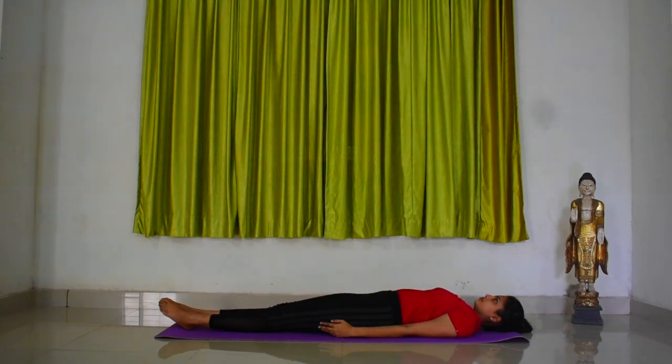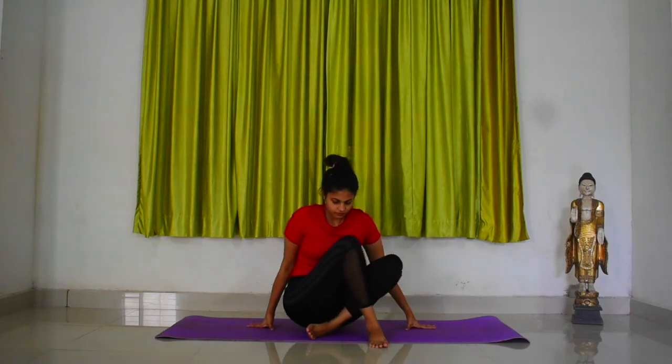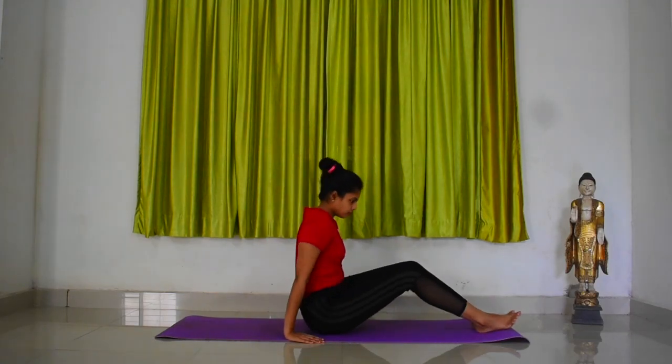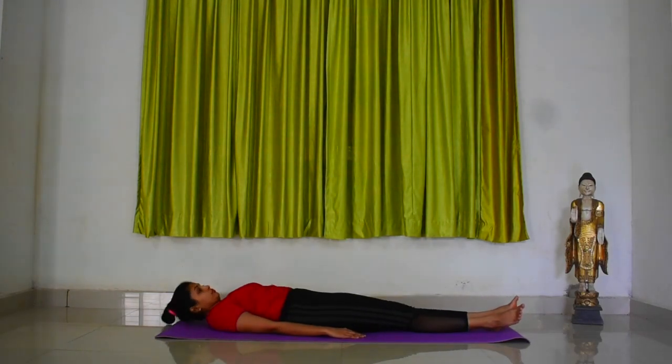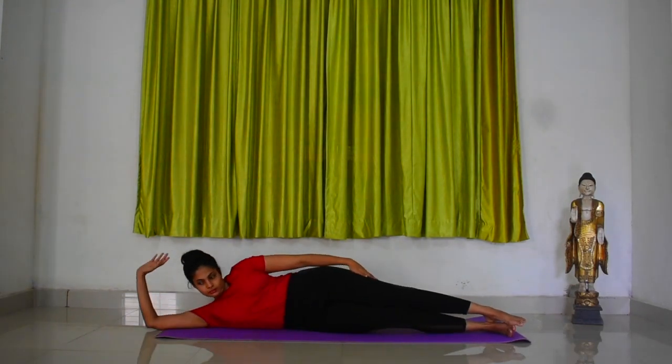Let us perform the same on the opposite side. Turn towards the right side. Now support your head with your right palm.